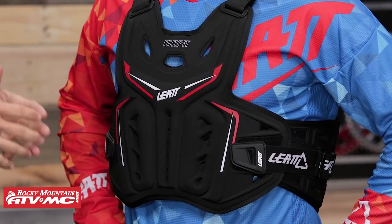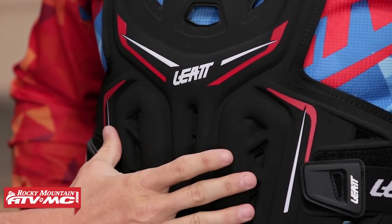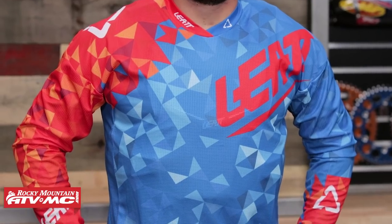Coming from Leatt, this is designed to integrate with their neck brace. You've got their 3D foam on the entire front as well as the back. As mentioned, you are CE certified in the front and back — underneath that 3D foam there's a more dense hard foam for impact protection. There are lots of cutouts for good ventilation, making it a really comfortable roost guard. Nate mentioned how well it forms to the shape of his body and how comfortable it feels — even worn underneath the jersey against the skin.